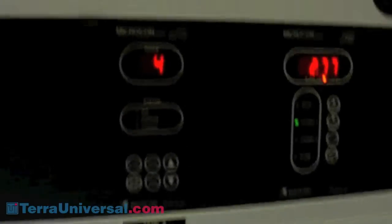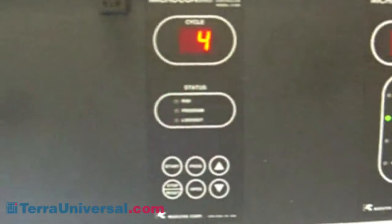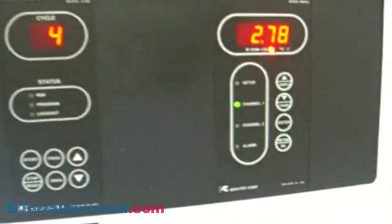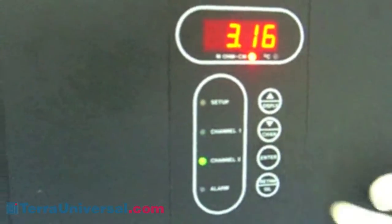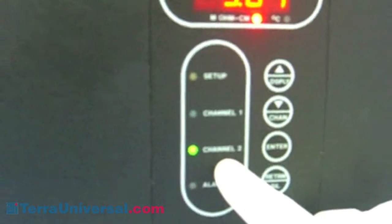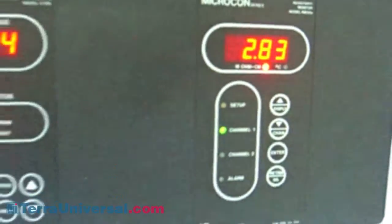Then we get into the control panels — they all have dump rinser controls, that one is running. This one has the resistivity monitor; you have two channels. You have one channel and then you flip it to the second channel. Channel one is for the dump rinser, channel two is the cascade — you can flip back and forth, whichever one you want to do.